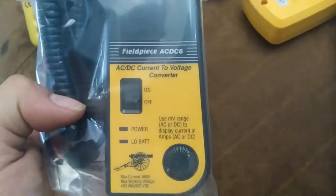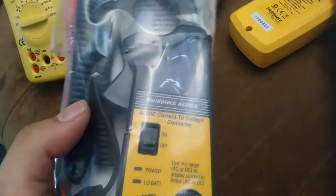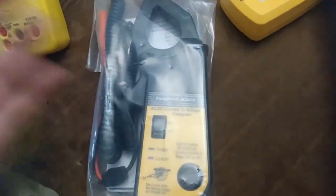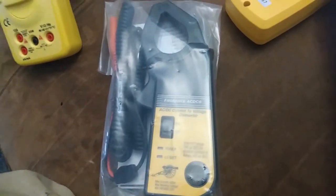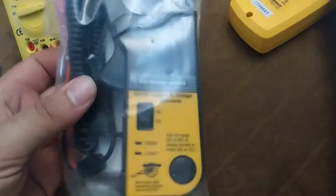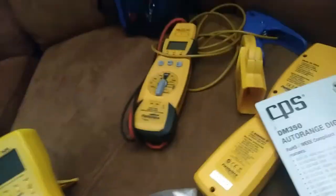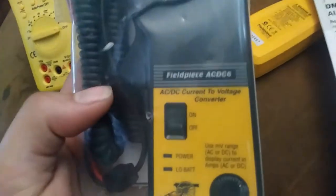So basically it's hard to find an all-in-one DC clamp meter. They do make them, but they seem kind of pricey. A stick meter like this that just has the built-in clamp — some of them do AC as well. Not wanting to get into that, I was looking for an accessory that would work with this one. Looking into it, I realized it was just a matter of it converting to millivolts and then using the millivolts setting on your meter. So that's what this is — this is an older model, kind of new old stock. I found a good deal on eBay.